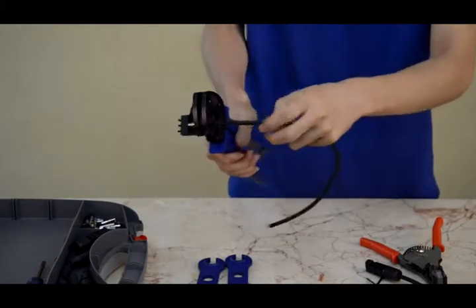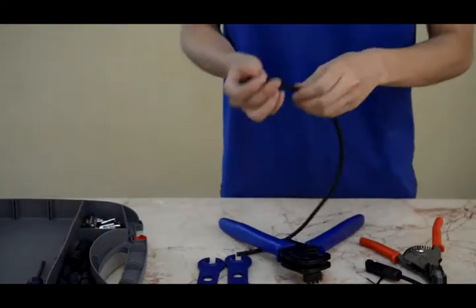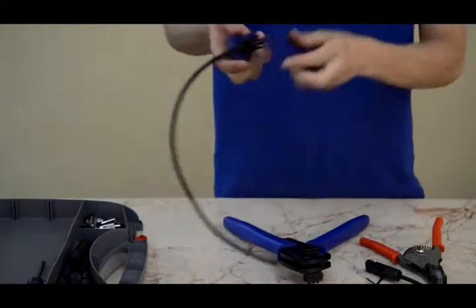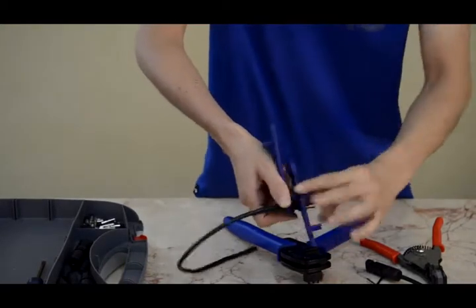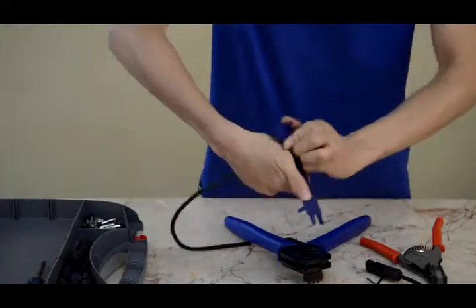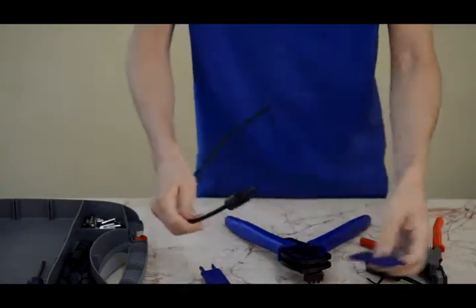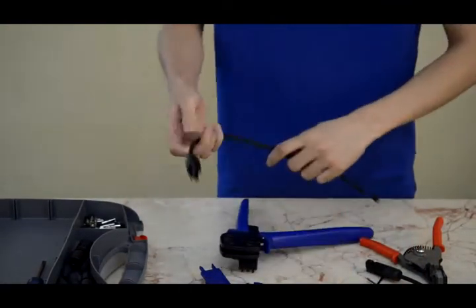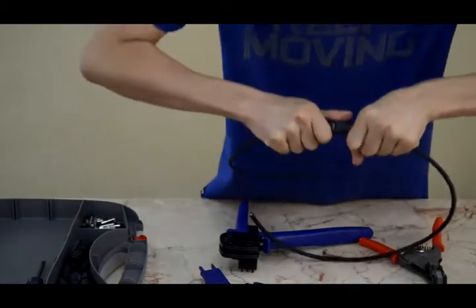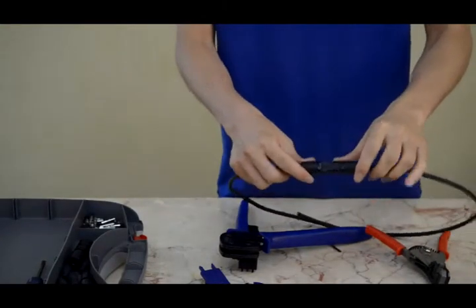Crimp the pin and connect the solar connectors. Now we can connect them to each other. The two-kit connector assembly is complete.